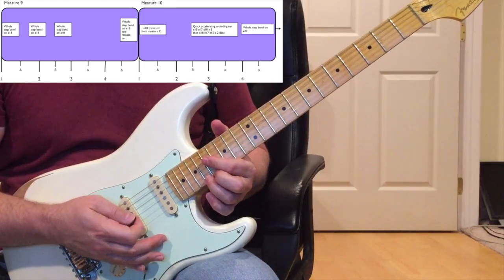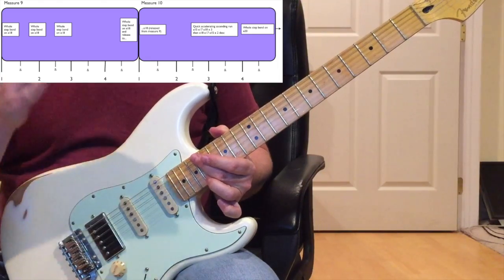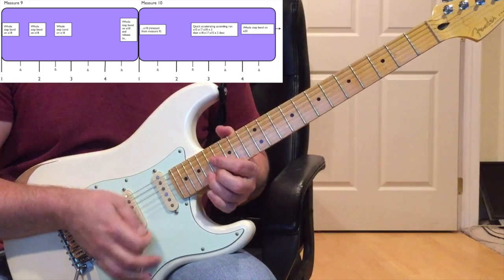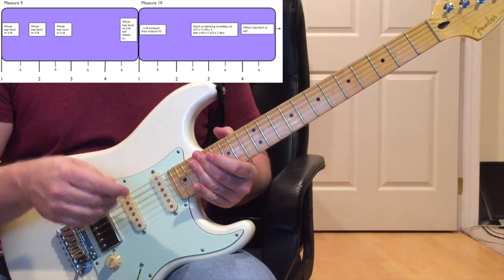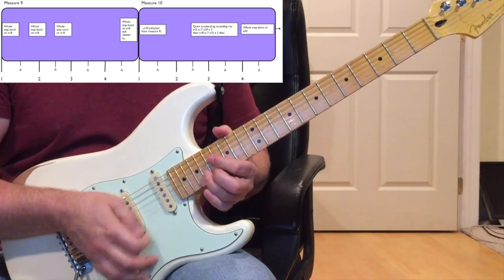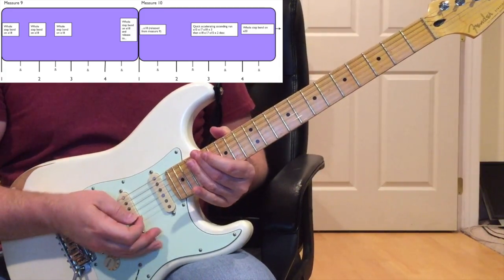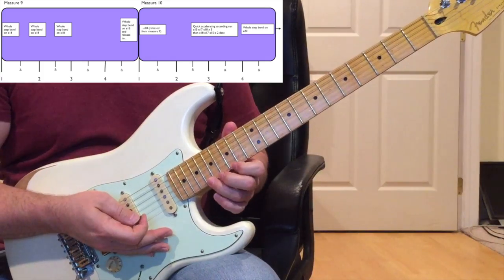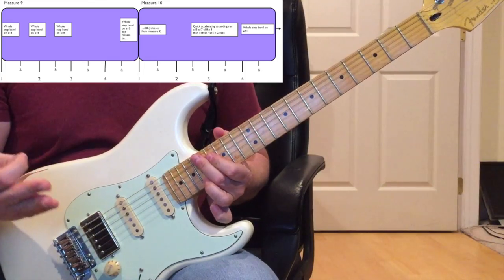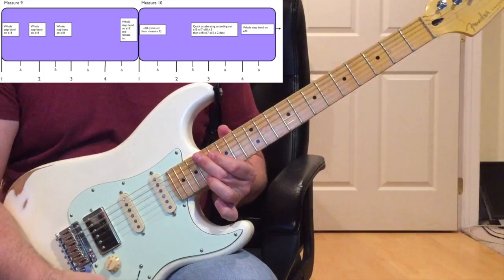The timing in measure nine is really tough - it's not even on the beat. The first bend is on beat one, the second is between the 'and' and the two, and the third bend roughly falls on the 'and of two,' so: one and two and three and four and. The whole measure of measure nine is doing that whole step bend on the 18th fret of the E string - the timing is something you kind of just have to feel.